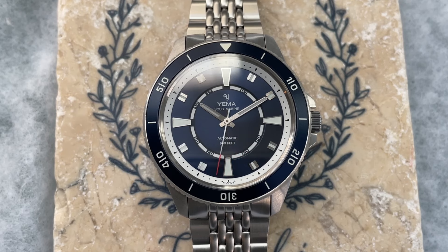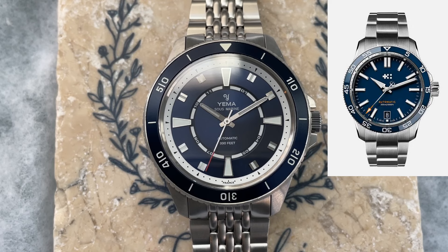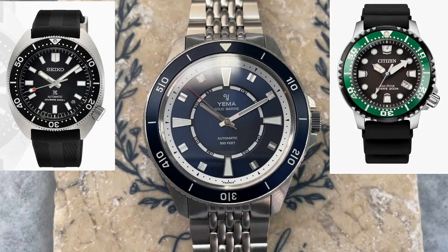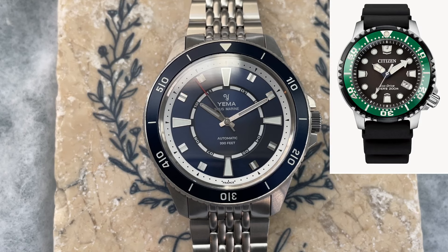As for comps, for a bit more you could get a Christopher Ward diver. These are a bit more flashy, but does introduce a quick-adjust bracelet — I have a review of the C60 on my channel. For about the same price, you could get some of the modern Seiko divers, such as the SPB317 on the strap. I haven't reviewed this particular Seiko, but I have reviewed quite a few other Seikos and the more modern Seiko divers on the channel. And then for less, you could always get a Citizen Eco Drive Pro Master diver, which is a fantastic and reliable dive watch option.